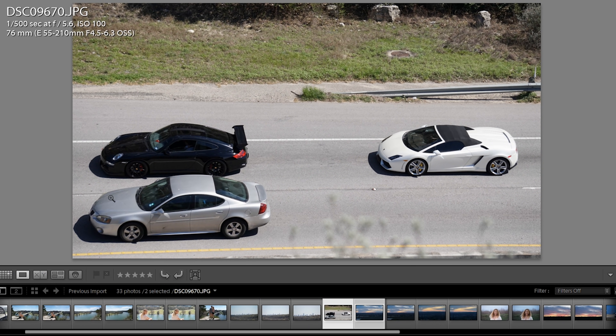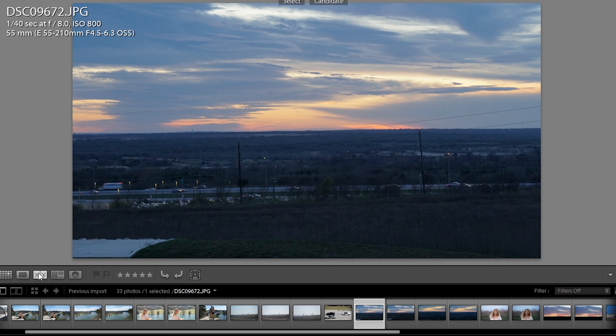In between my sample shots, I caught a couple of cars — a Lambo and a 911. Comment down below which one you would prefer if you had the choice.